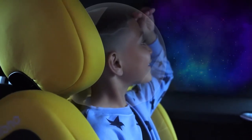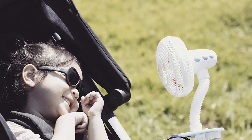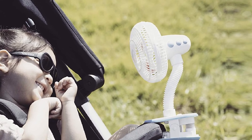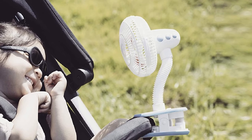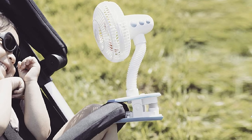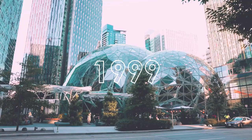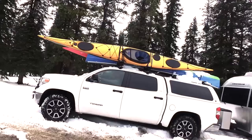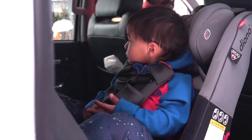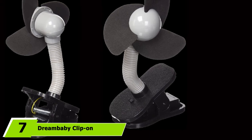While the Diono doesn't offer a rotatable fan head, it features a flexible neck that still allows you to get precise airflow going in the direction you want. This product is battery-powered, but it isn't rechargeable. Instead, it uses 2 AA batteries. You can purchase rechargeable AA batteries, but you still won't be able to recharge them inside the fan. Fortunately, the fan offers an impressively long battery life, so you shouldn't have to constantly change out batteries.